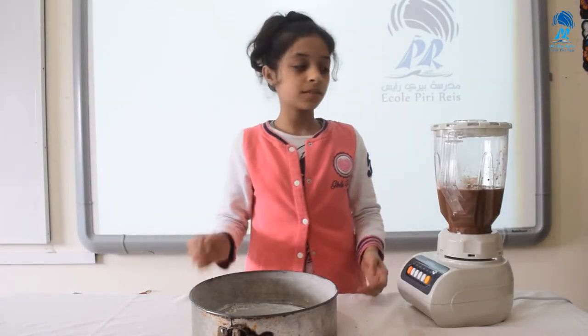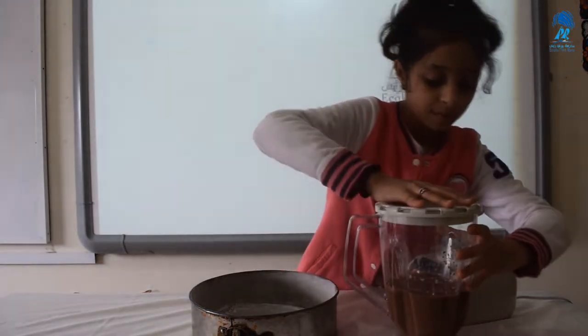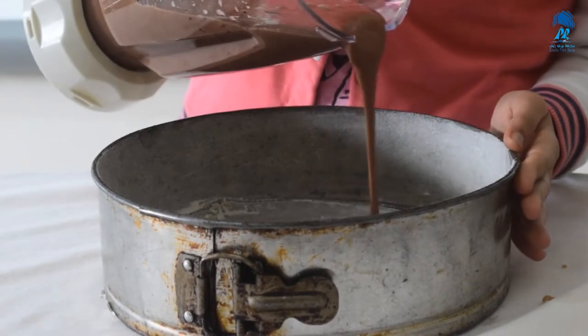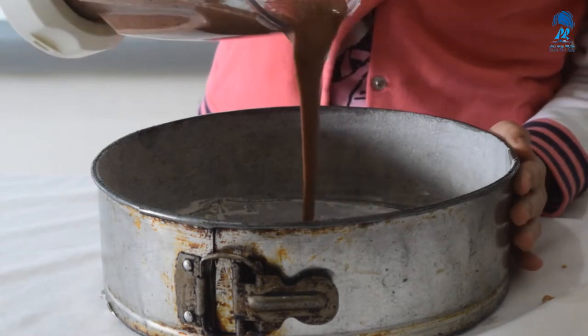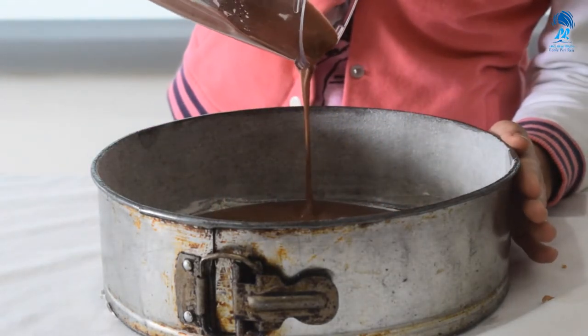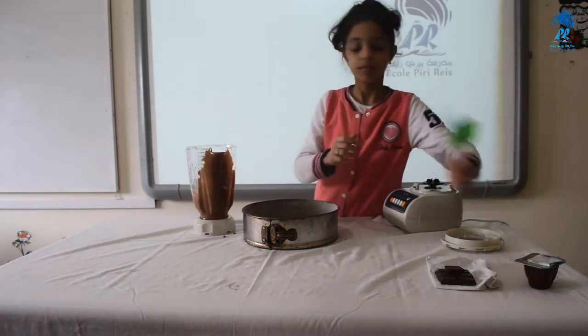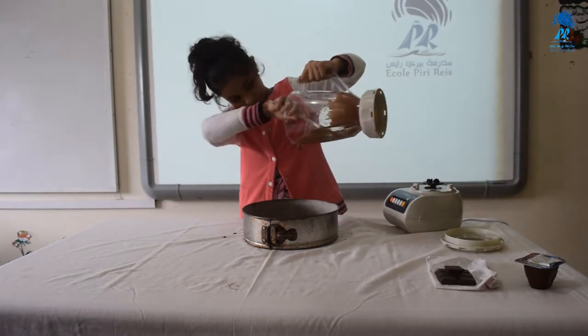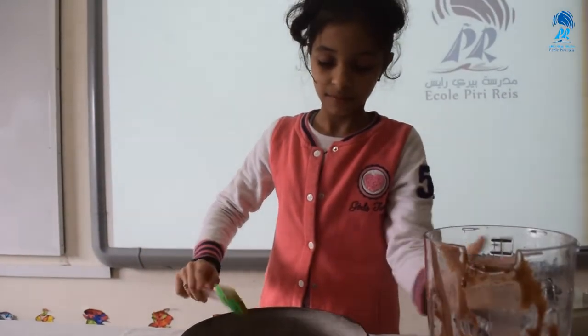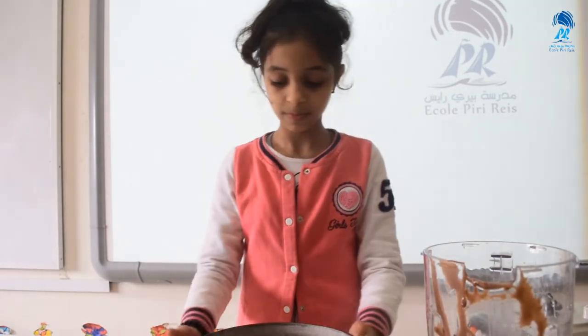Then we put it in the mold. Put it in the oven for 15 minutes. Finally, mix chocolate with the yogurt chocolate.